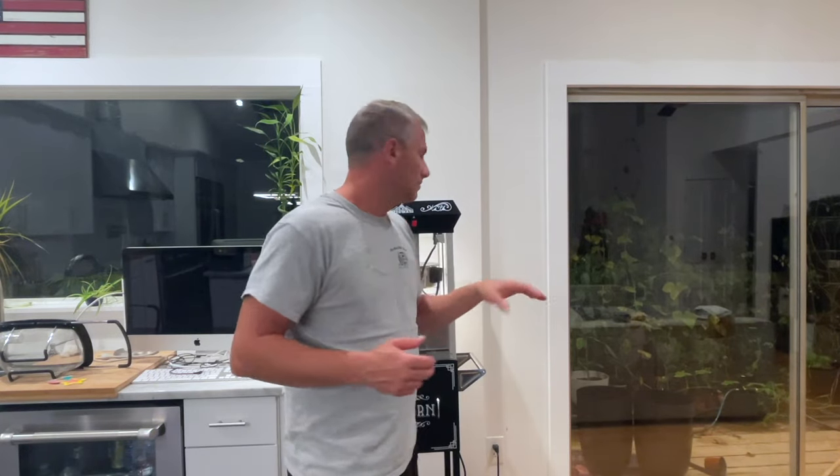It took me about 10 minutes to do — a little bit longer filming, but you're not going to film, obviously. And that's a wrap for this video. Thanks for watching. If you like this video, please subscribe — I would truly appreciate it. If you liked the video on how I clean my popcorn machine, like the video. Thanks for watching and I'll catch you next time.